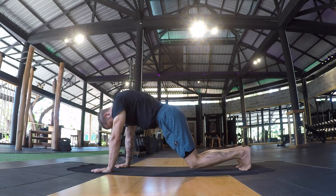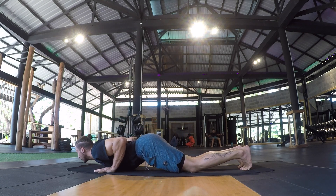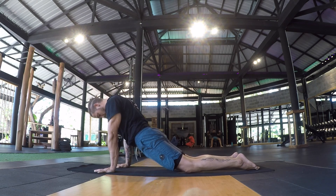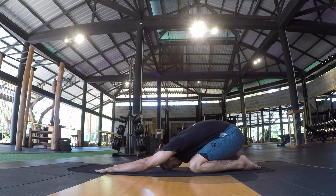You can increase the difficulty by pushing through the arms, engaging the legs, and elevating the kneecaps to find the upward facing dog position, increasing the extension in the spine. Spend a bit of time in this spinal extension.